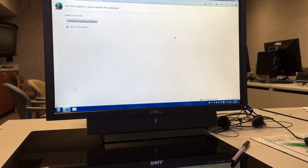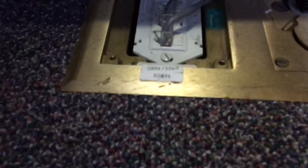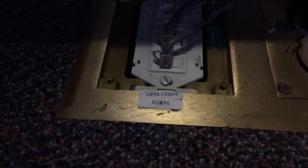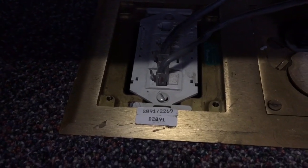In my case, this computer was not connecting to the network. It's plugged into the data jack under the table but the data jack doesn't seem to be live. The data jack is labeled as 2269 but I couldn't find a port in the data closet on the patch panel that's labeled with the same number.